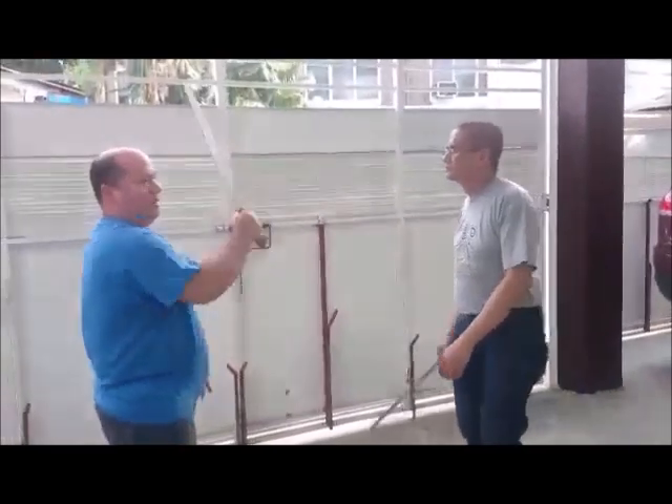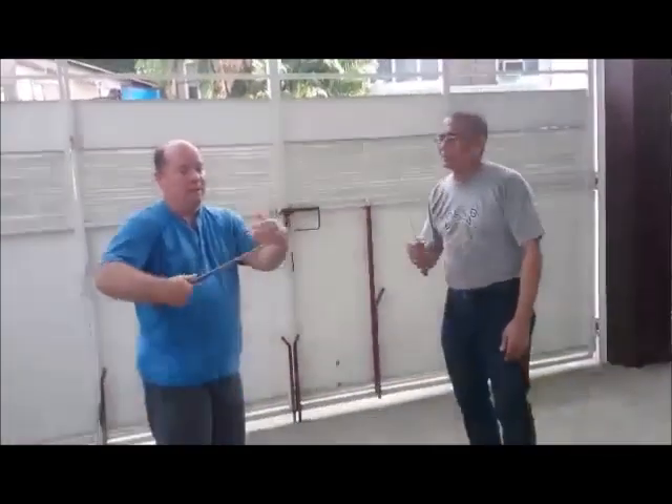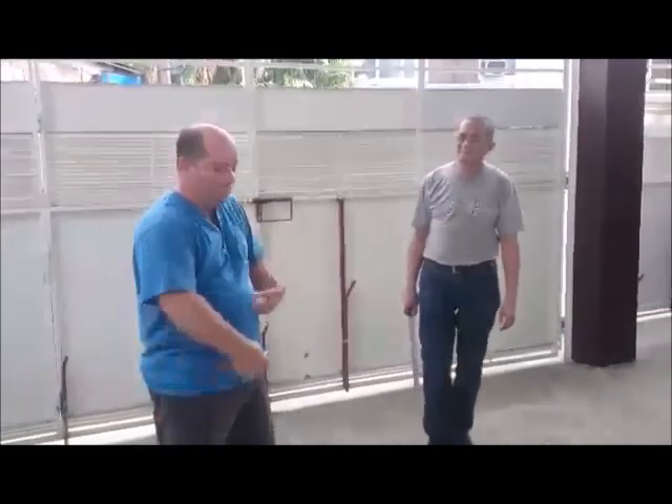With the stick it doesn't matter, you just move it. But with the blade, you don't want to get cut — you might lose weight, it's good.